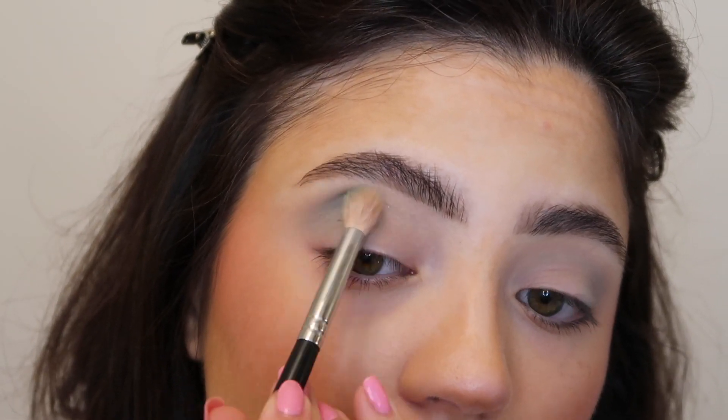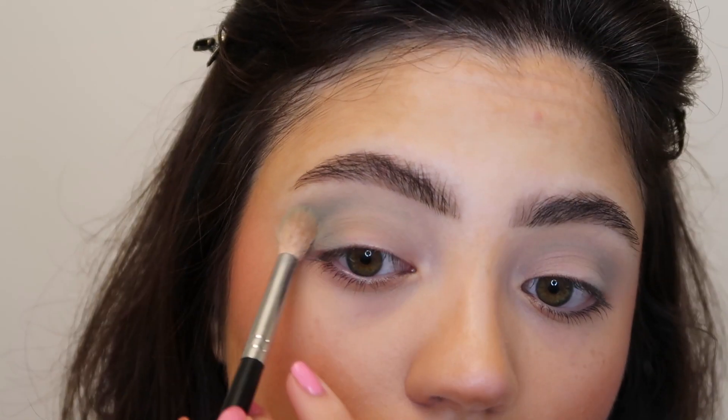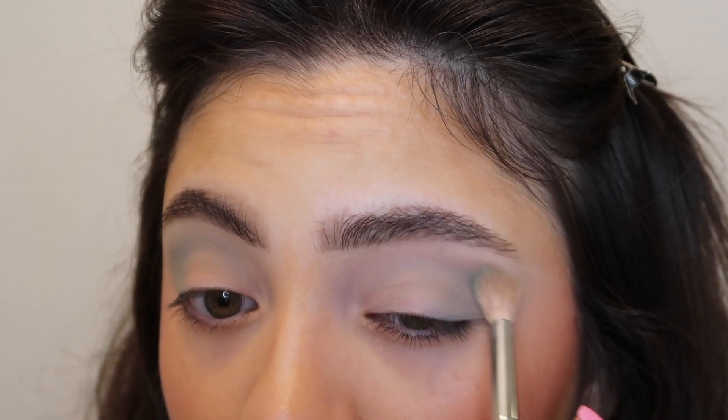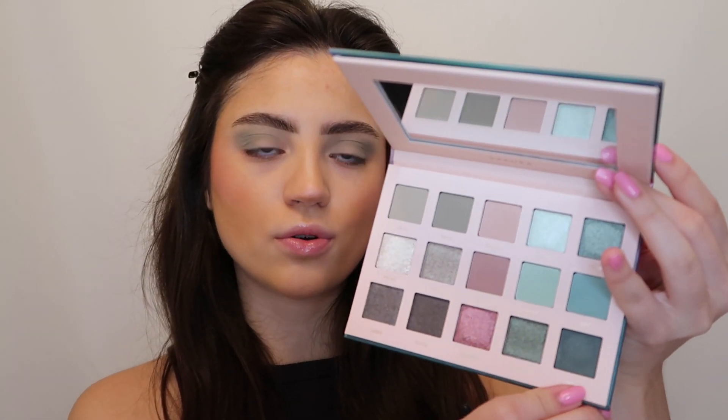Popping sky on the outer corner and pulling it inwards. Before I go ahead and add shimmer I'm going to work on the lower lash line — I'm going into this dark green shade called grove and I'm going to use a morphe m152 brush. It's just a really small eyeshadow brush so you can get a nice precise application.